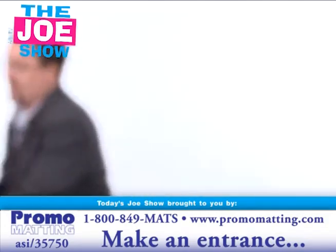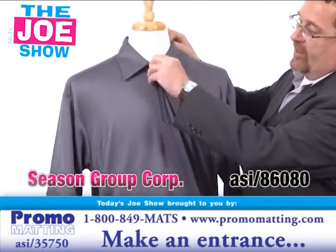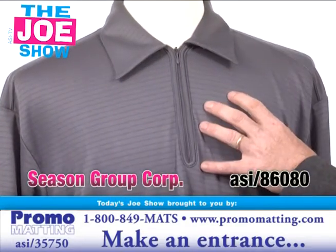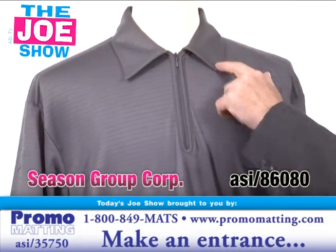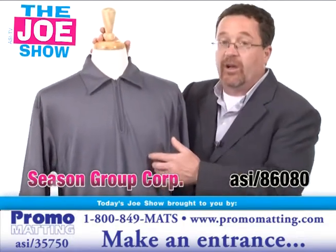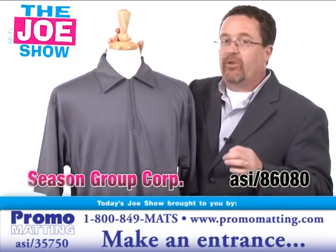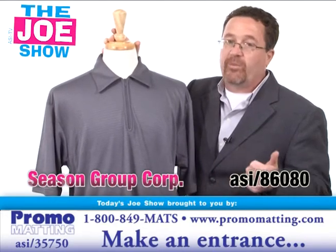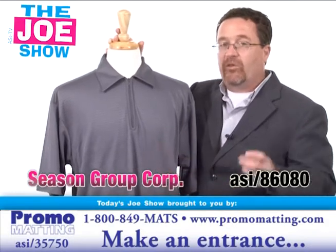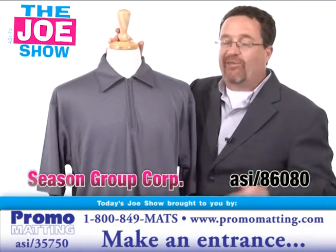We're going to start off with this first product — a nice polo shirt. It's got horizontal stripes, a zippered placket you can zip down or up. It'll take a logo on the left chest where most people logo it. Also consider the collar, sleeves, and along the back as well. It's made from recycled products — drinking bottles, water bottles, soda bottles get recycled into a fiber, and they're recycling polyester as well. The two materials mesh together to create these shirts.